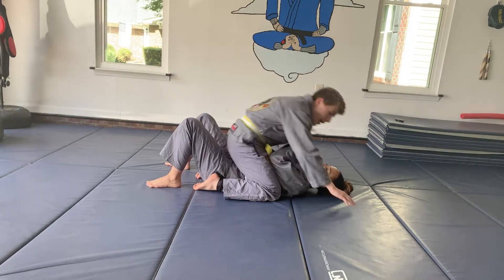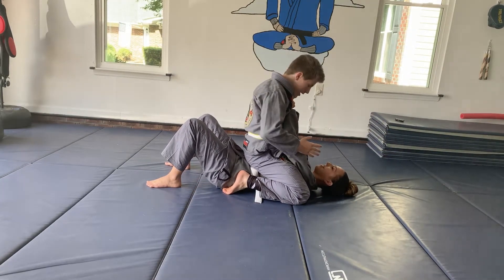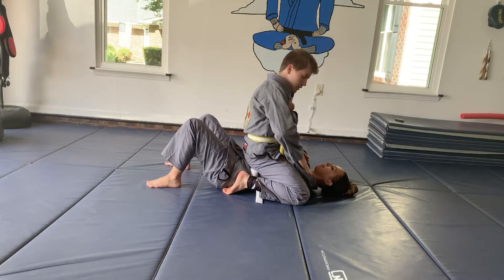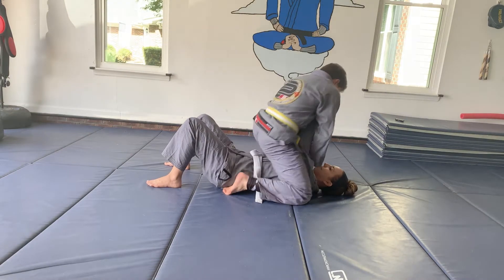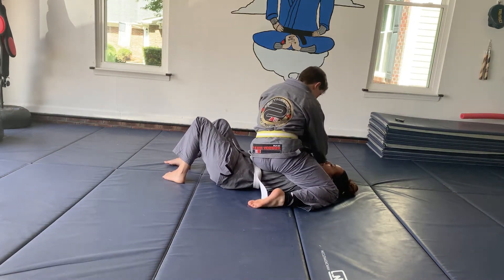So basically, what's going to happen? I'm going to get the high mount, and she starts to push up to push me away. I'm going to go over and under her right arm, since I'm going to armbar her left arm. I'm going to push on her chest and make an S-mount. You're going to bring one knee to her ear, and your other foot through her head.